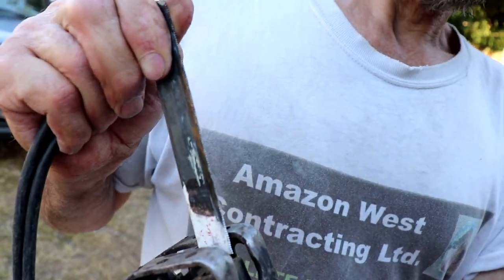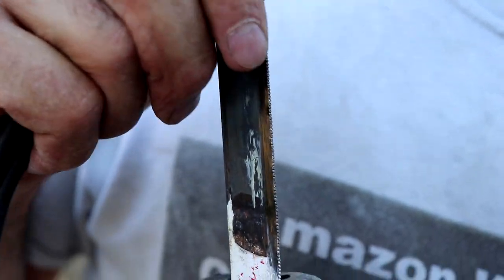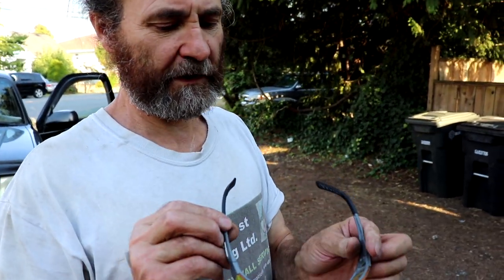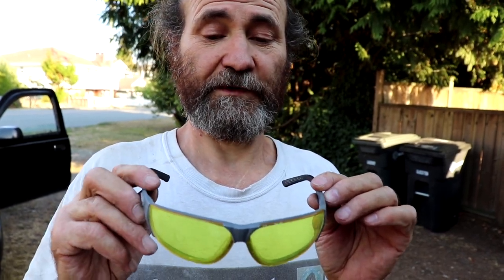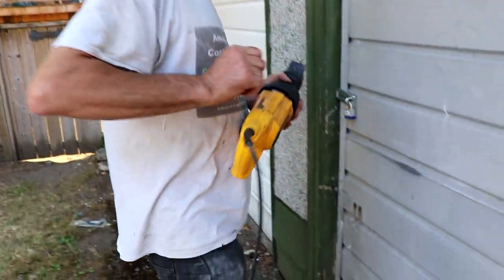If you need to cut something different, you just have to buy a different blade. It's important to wear protection when cutting metal — always wear eye and hand protection, because when you cut metal with nails, small particles of screws and metal can go into your eyes. Okay, let's see how it's going to work.